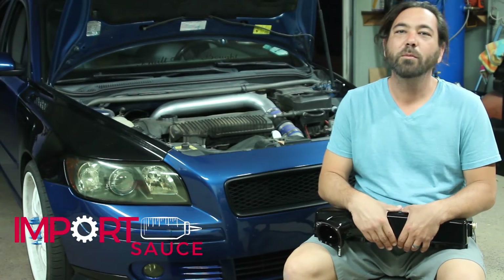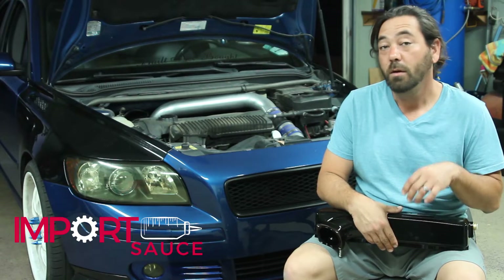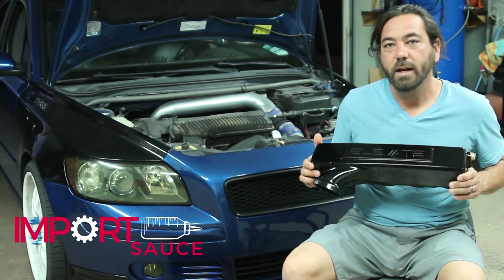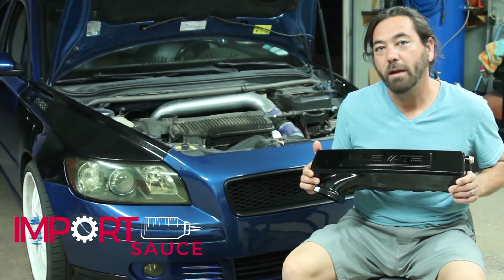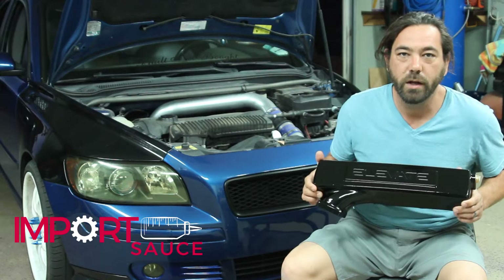Hey everybody, this is Joel over at Importsauce.com and today we have a very exciting product review and install. It is going to be the Elevate Performance inlet manifold for the T5 engines. We are putting this on the S40 today.